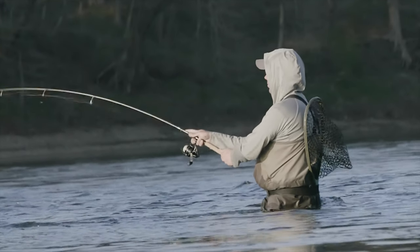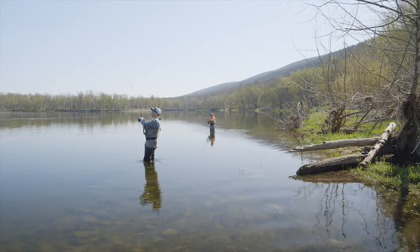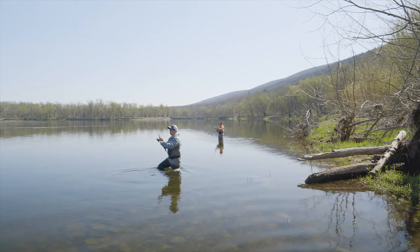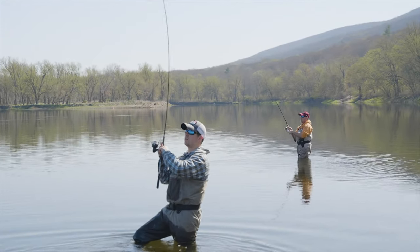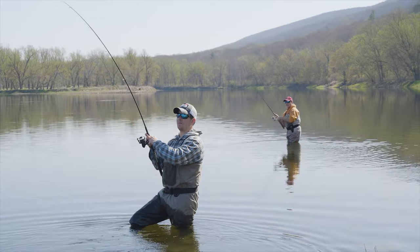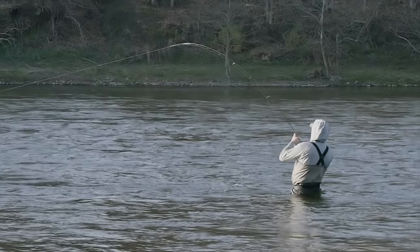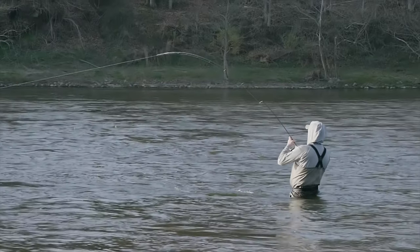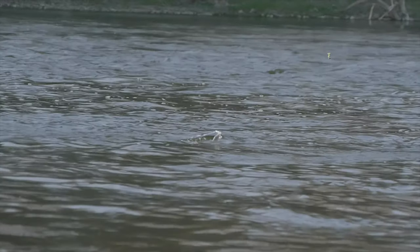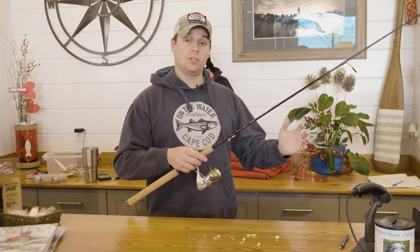The rods we were using for the show were eight and a half to nine feet long with a light action. Shad have a very soft mouth, so you don't want to horse them in — the softer rod tip cushions the hook from pulling out of their mouths as you're fighting them. Almost like steelhead rods, under the same principle where you want a longer rod to keep as much line off the water as possible. With a shorter rod and more line on the water, the current creates a big bow in the line and you lose direct connection to your dart.